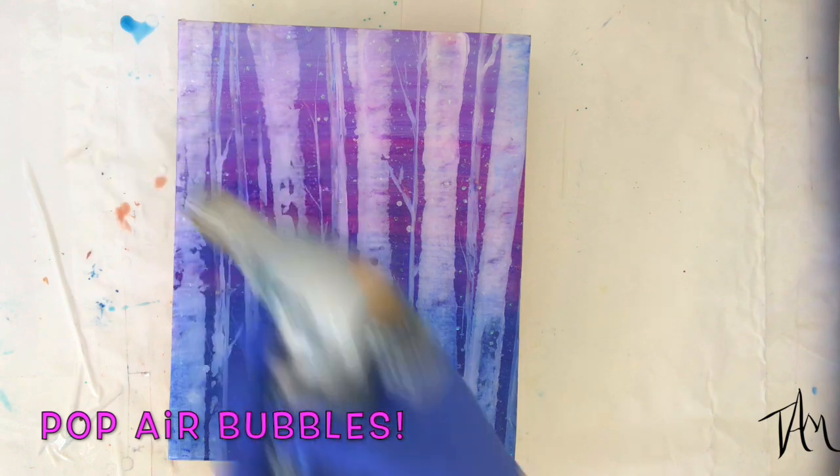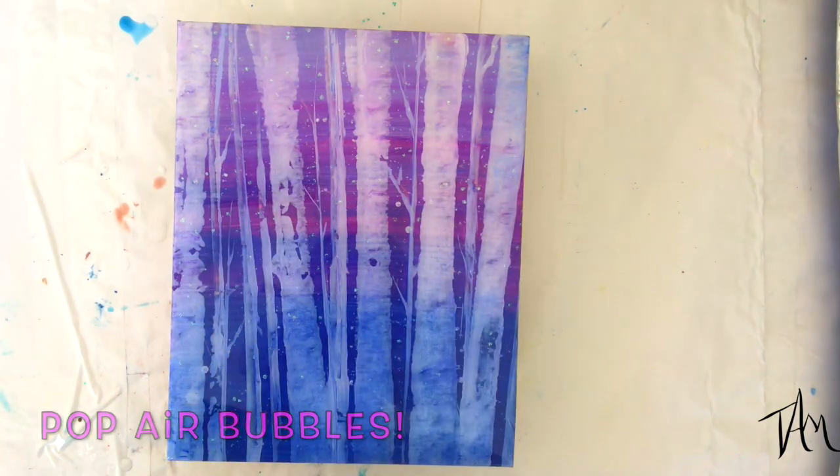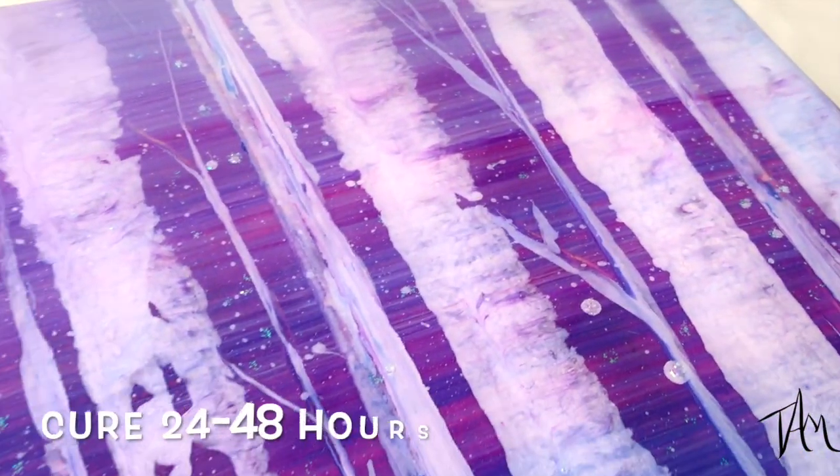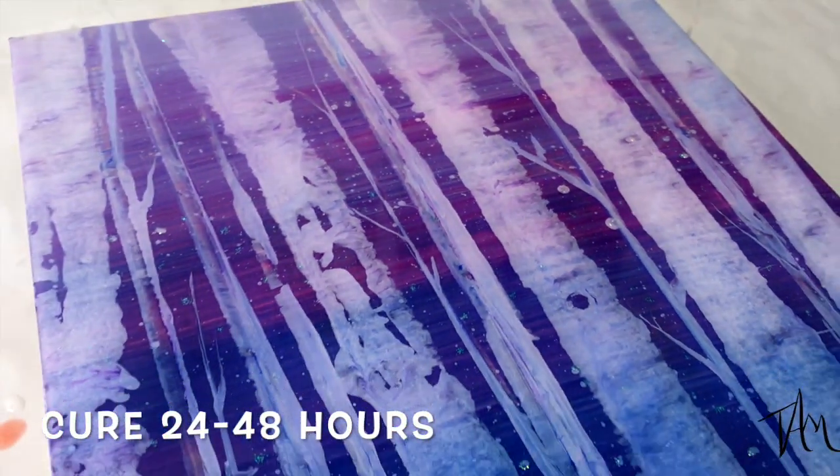Now that my resin is spread all over the surface, I just take my culinary torch and give it a quick once-over to pop those bubbles. And here is what it looks like before it cures.